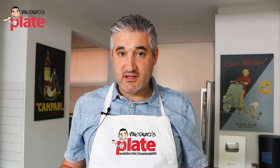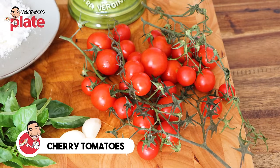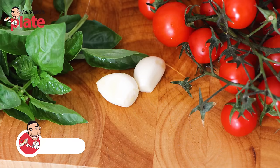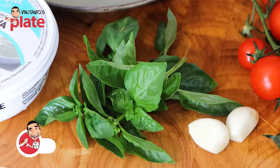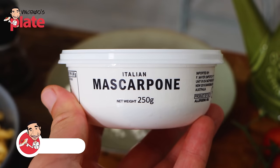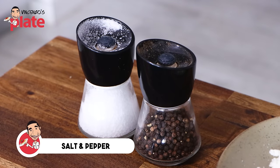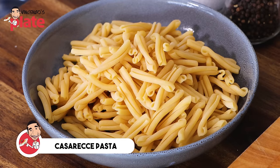We need very simple ingredients for this recipe. First, the most important ingredient: the cherry tomatoes. Please try to pick the best cherry tomatoes that you can get — it's the main ingredient. Then we want two cloves of garlic; I use one clove per person and I'm making pasta for two. A nice bunch of basil, pecorino cheese, mascarpone cheese, extra virgin olive oil, salt and pepper, and the pasta. You can pick any pasta you want — today I chose caserecce.